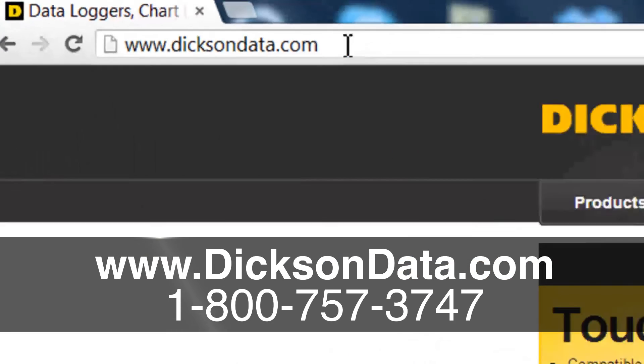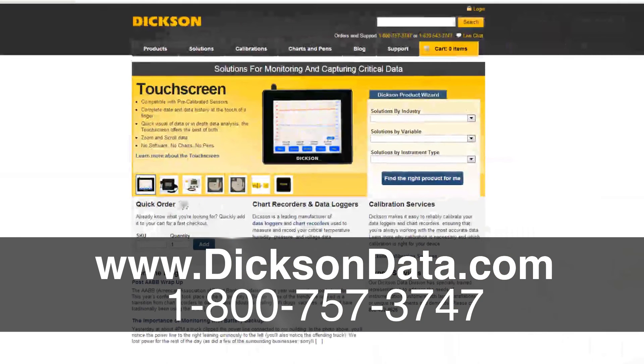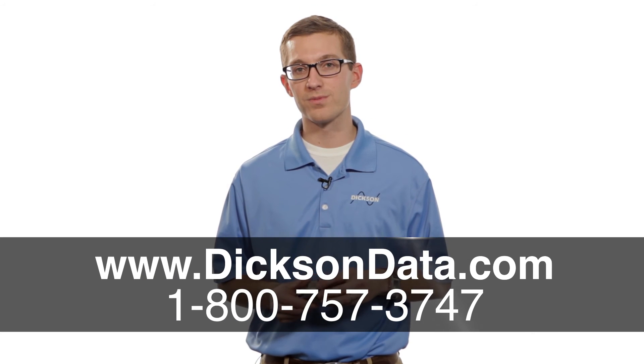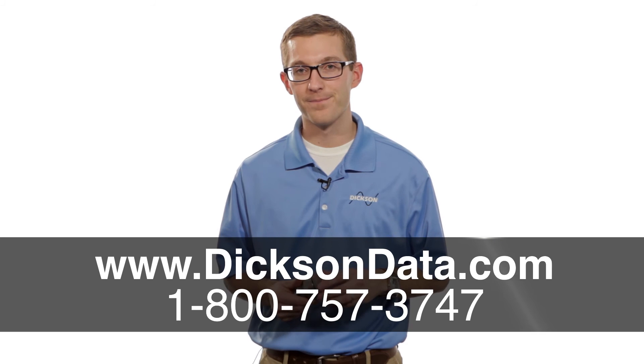To find more information on this product, you can go to our website www.dixondata.com, or you can give us a call. We'd love to hear from you. One of our friendly customer service folks would be more than happy to help you out. Thanks, have a great day.